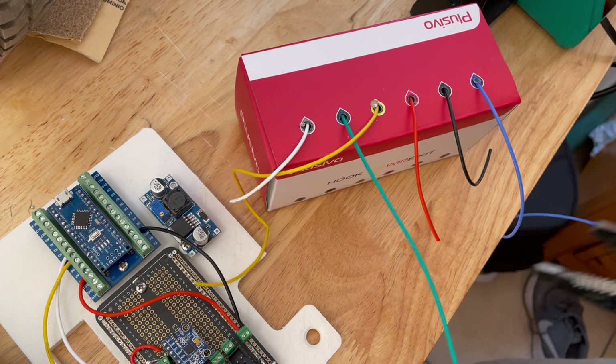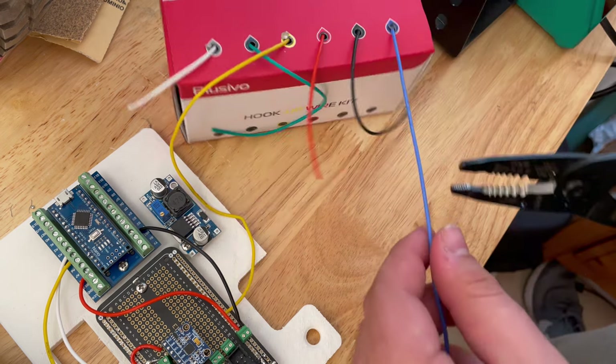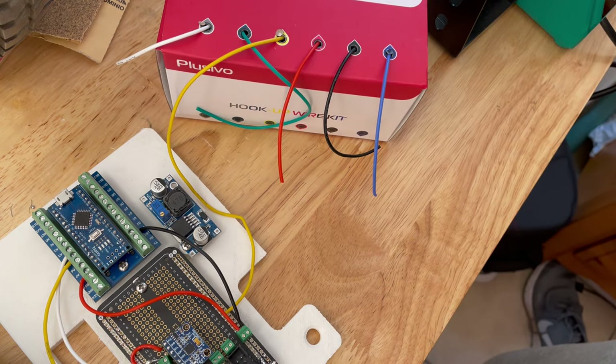For now, I'm using some code I cobbled together from some internet examples of self-balancing robots. Next, I'll be doing a lot more programming to design a working system that's easily adjusted.